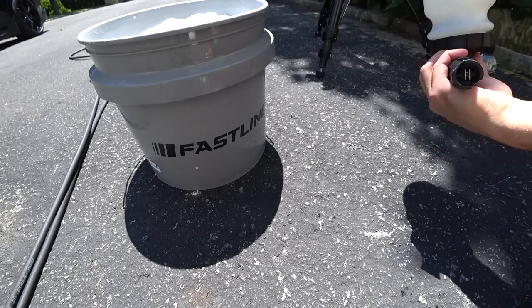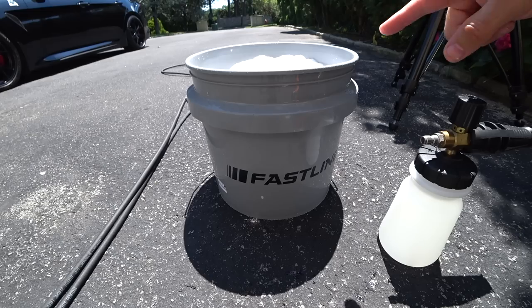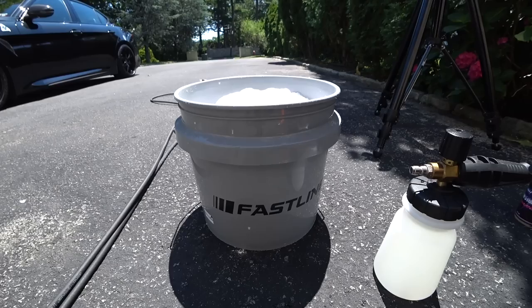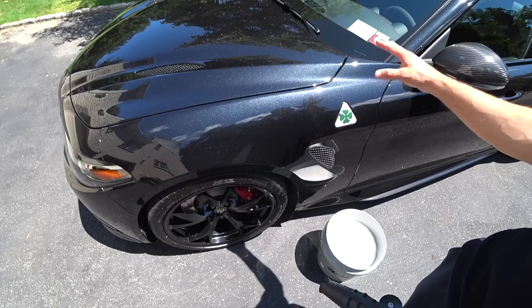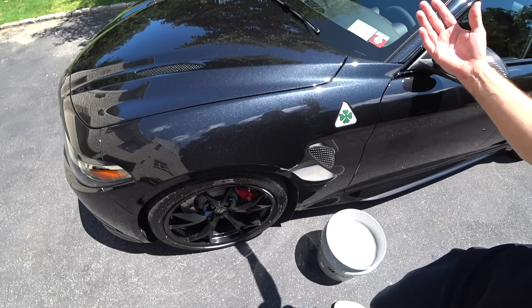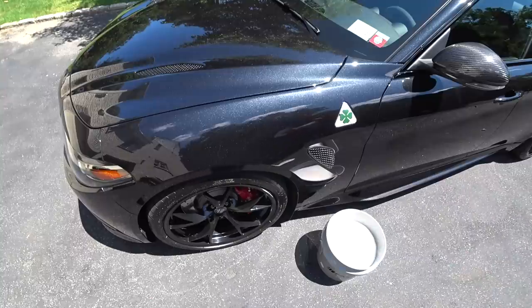So this is step two. Step one: get your bucket with the grit guard, submerge your fine clay mitt into the bucket and leave it there. Get your foam cannon ready and set up the pressure washer. I do not recommend foaming the entire car in direct sun to do a clay decon — you're going to want to do panel per panel. Also, after you wash the vehicle, you can leave it wet and then foam again in sections.